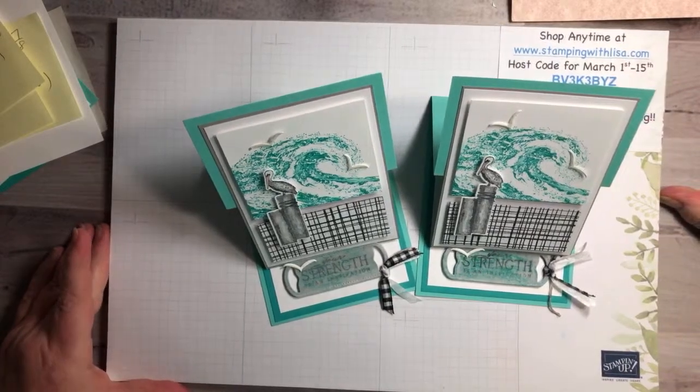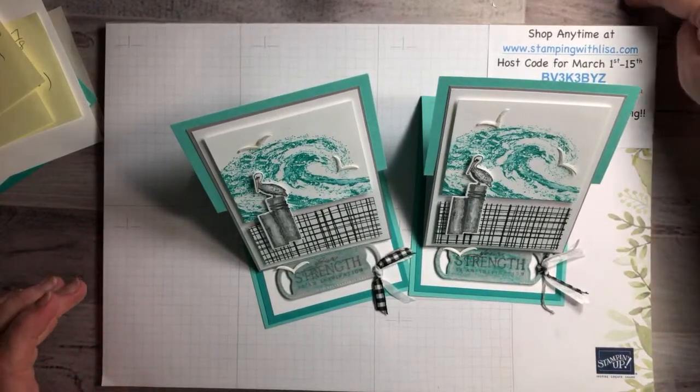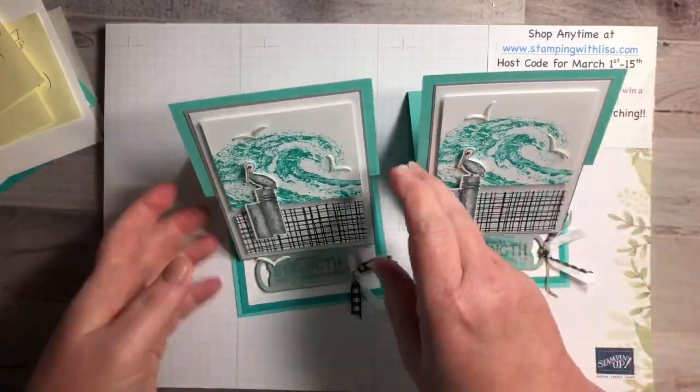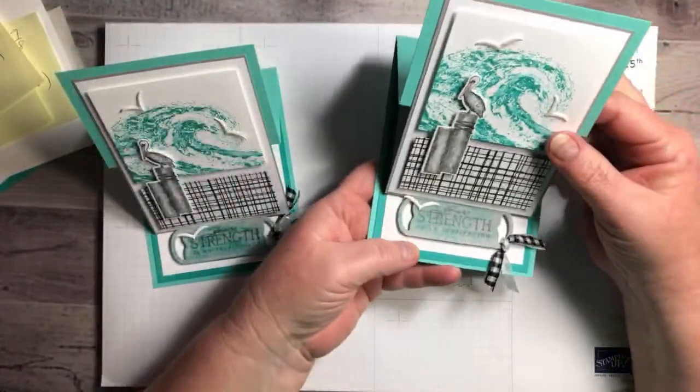Hello everybody and happy Thursday! I'm sorry I'm a couple minutes late today — it is Thursday, March 10th, and 7:04, so I'm four minutes late. This is Lisa Freeman from stampingwithlisa.com coming to you live on YouTube, and I wanted to show you this cute easel card that my upline and friend Faith made at one of our get-togethers. She said I could show it on YouTube, so I'm going to show you guys how to make it today.